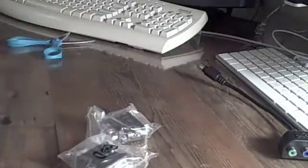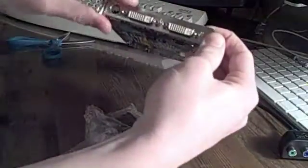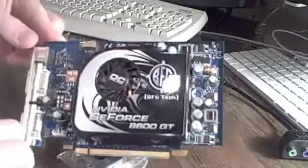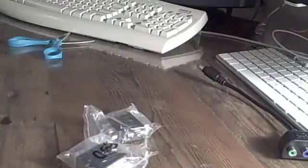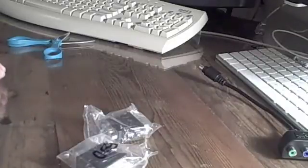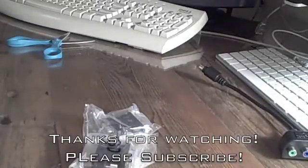The card is dual screen — it's got two DVI ports. I am planning on getting dual screens and doing that, so that should be pretty cool. And yeah, that's pretty much about it. Look for an install video, keep posted, please subscribe, and I'll see you guys later — bye!